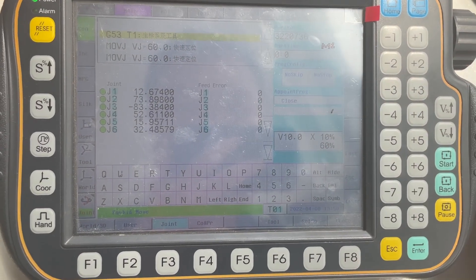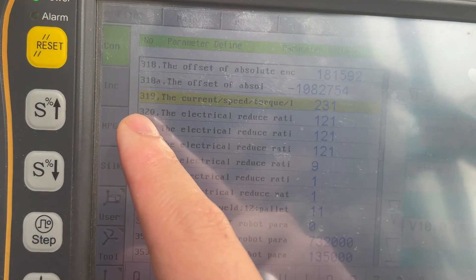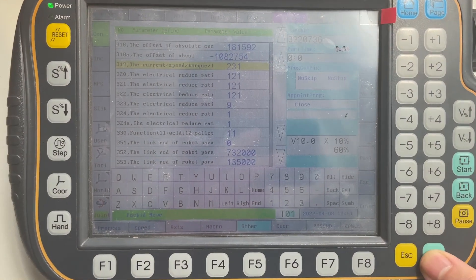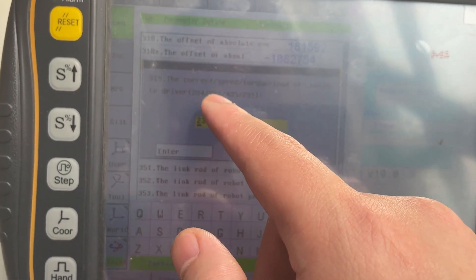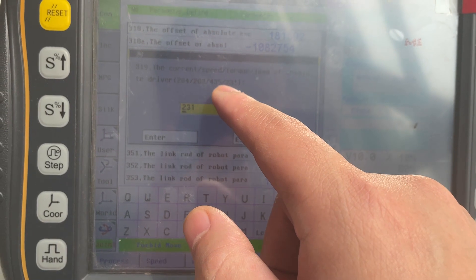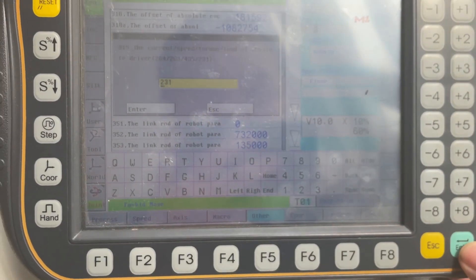First we set the parameters: 3931/9. To check: 284 is current, 283 is speed, 435 is torque, 231 is load. So we set 231 and check the load.